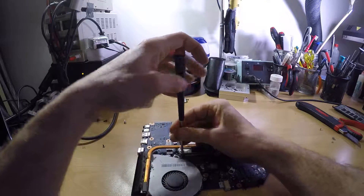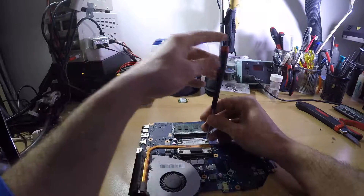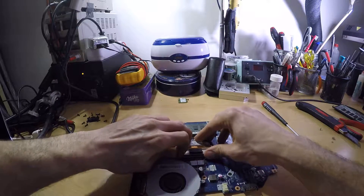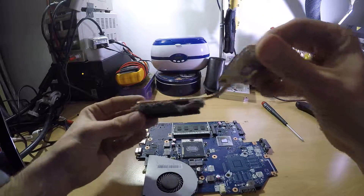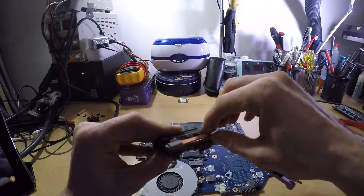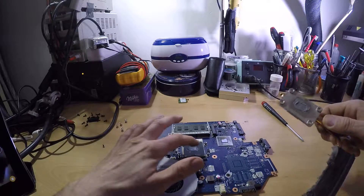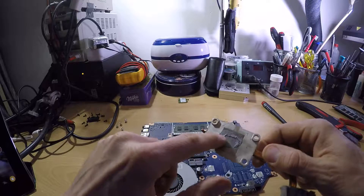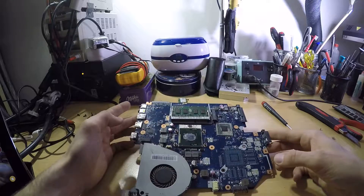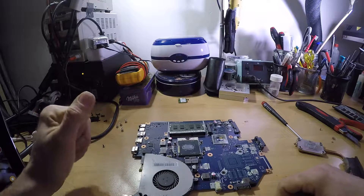I will be removing this thing just to show you how this thing gets dirty. Bear in mind that this laptop is I believe one year, one and a half years old maybe, and I think it was bought new. Go figure — this is the amount of dust that this thing collects. You can see the reason why this thing overheats, and the thermal paste is well no longer a paste.